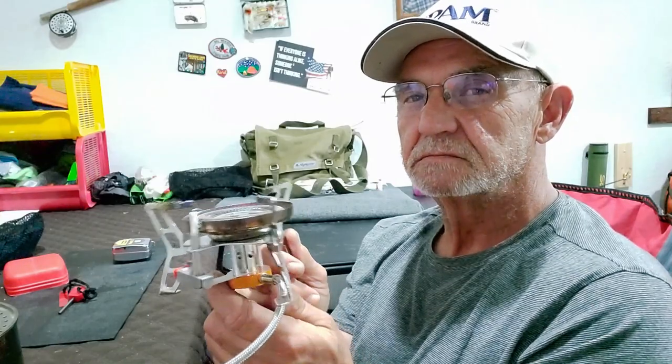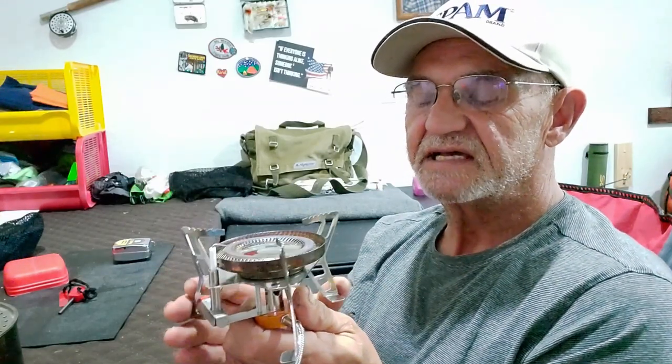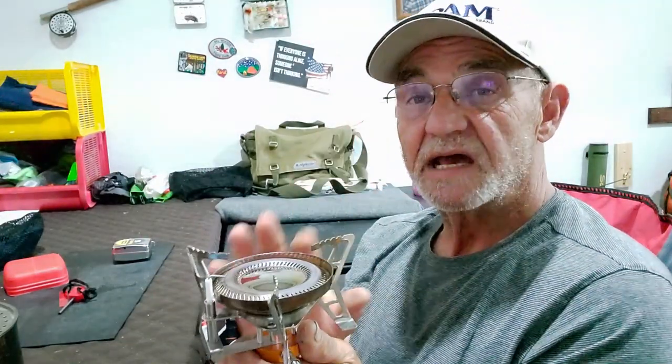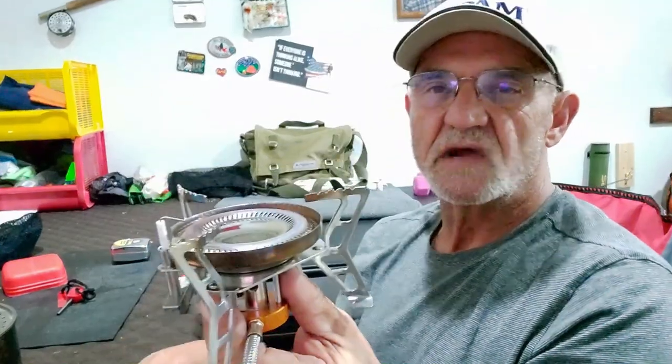The problem I have with that is I suspect it's going to be a gas guzzler. For me, if I'm going on a long trip — walkabout, camping, hiking — going to be out there for a couple of days, I'm not sure I'm going to take this. It's a little big, a little heavy, takes up a lot of room. But for my purposes right now, I'm pretty happy with this guy. Price? Twenty bucks — you can't beat that with a big stick.